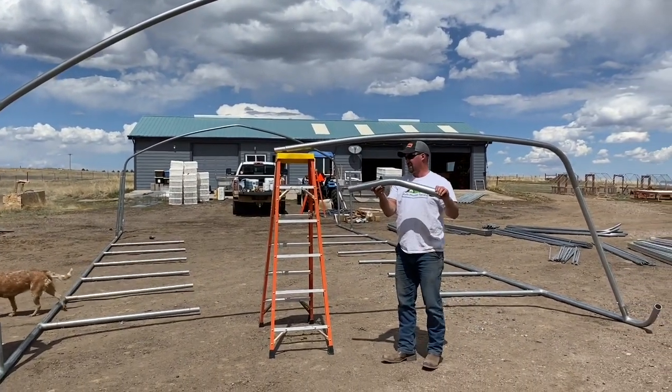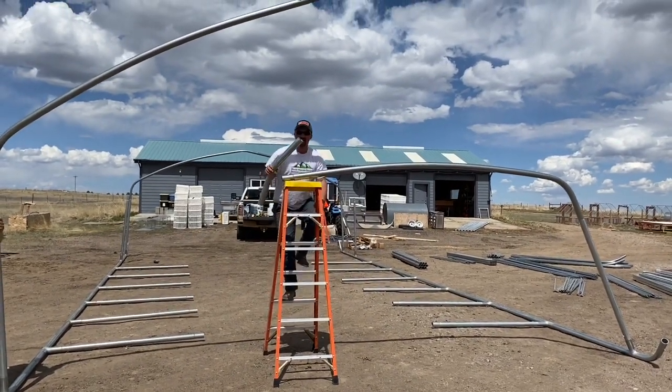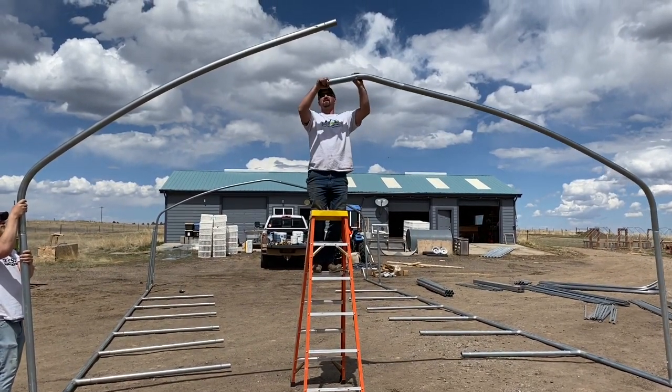You'll grab your connection unit, climb up on the ladder, insert, and lower down.